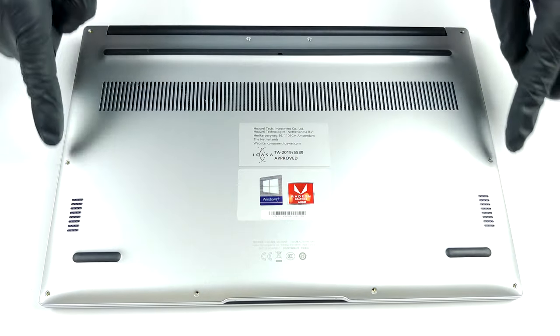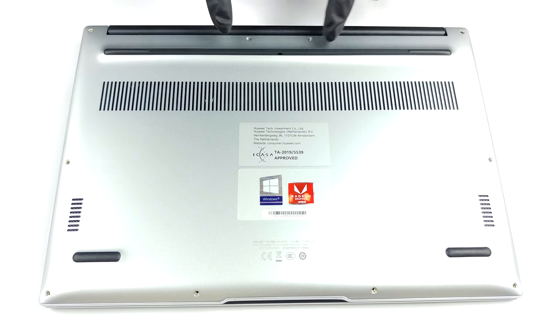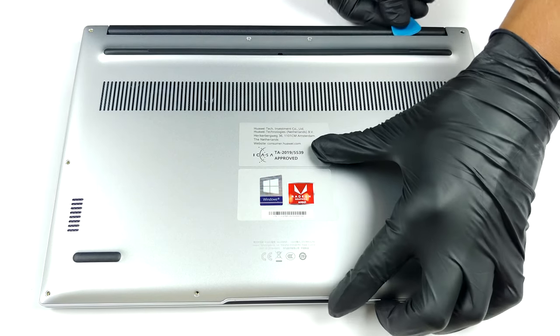Hello, this is Laptop Media, and today we will show you how to open the Huawei MateBook D14 2020 and what's inside of it.